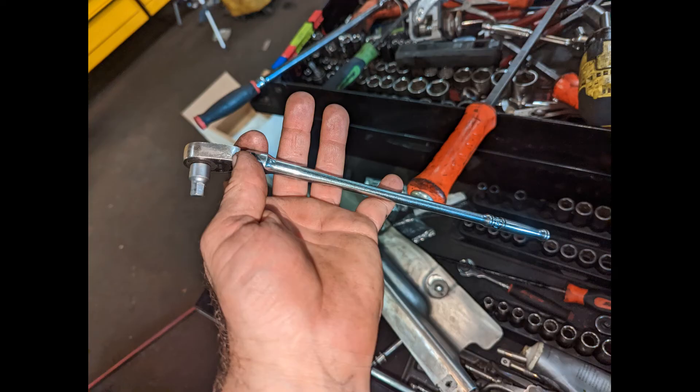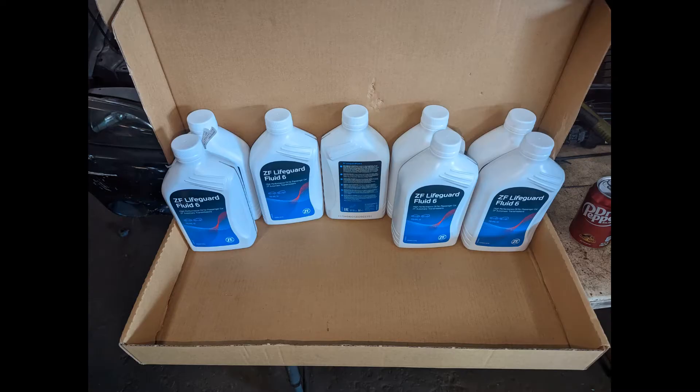I used a quarter-inch ratchet to break it loose — I believe it was 8 millimeter. This little quarter-inch ratchet should hold it; it's a very tight space there. Then grab your fluid.